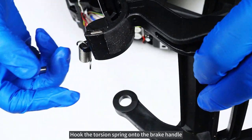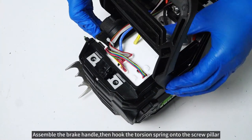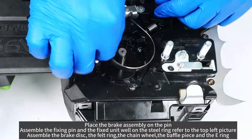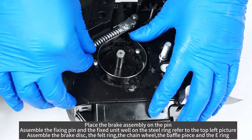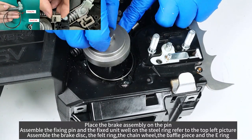Hook the torsion spring onto the brake handle. Assemble the brake handle, then hook the torsion spring onto the screw pillar. Place the brake assembly on the pin. Assemble the fixing pin and the fixed unit well on the steel ring. Refer to the top left picture.